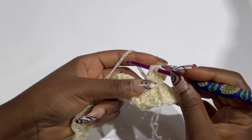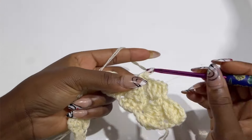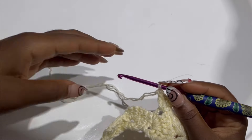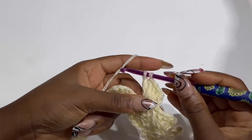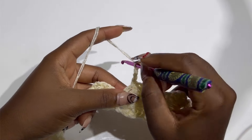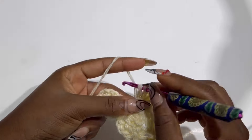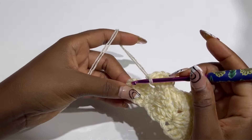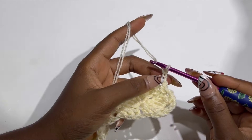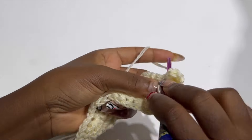Cross over to the next two chains and make a single crochet, chain two, and four double crochets. This is pretty much the pattern — you are going to do this until the end of the row. At the end of the row, make a single crochet in the chain two space, chain three again, turn your work, and place four double crochets in the same stitch. This is the pattern for our work — keep repeating this until you have your desired length for the dress.